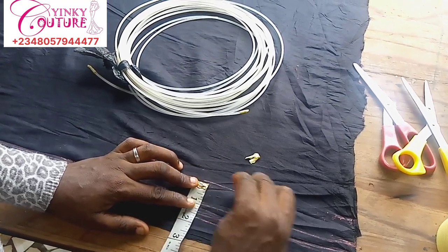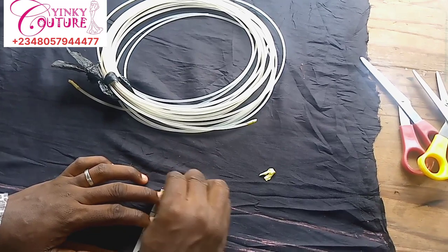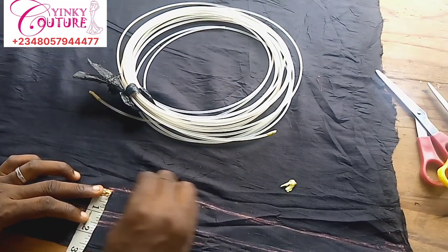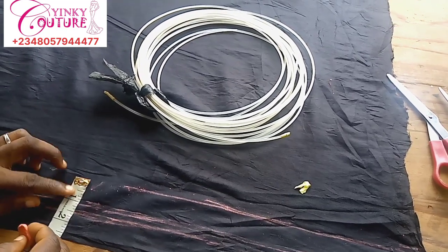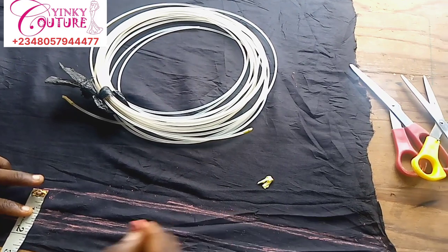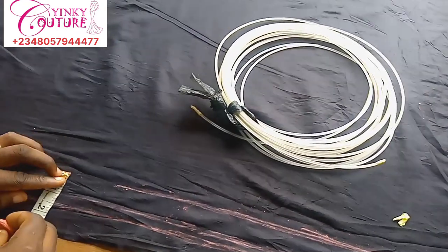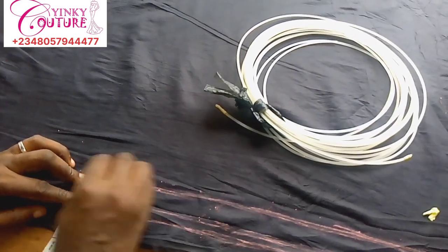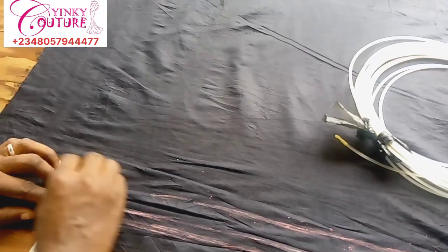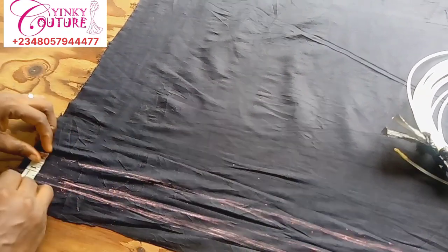I'm marking the space right now — marking one inch. The next marking will be half inch, and after half inch it will be another one inch, so it goes: one inch, half inch, one inch, half inch. The space is one inch and the bone channel is half inch, so that's how it goes.